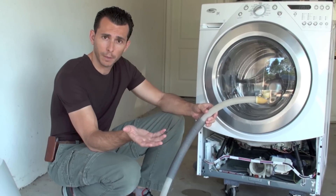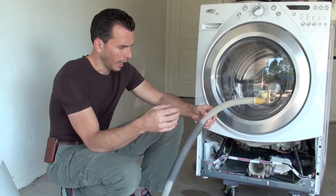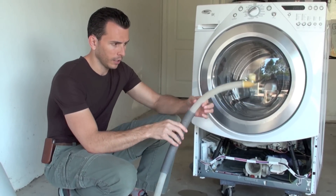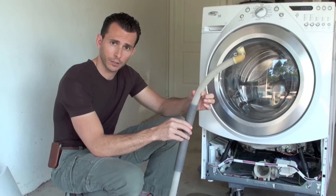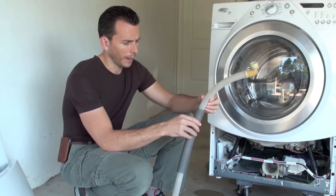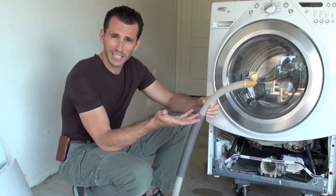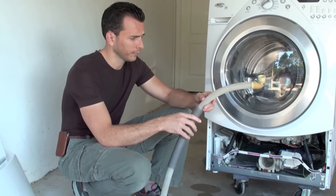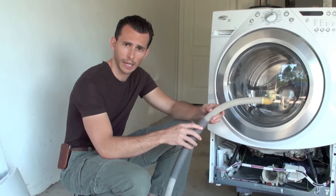If you have the smell right now and it's really bad, go ahead and install your washer fan immediately. But you may also want to consider just replacing this internal discharge hose — it's only about $13 from a website we recommend called repairclinic.com.